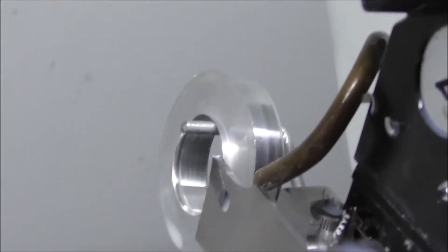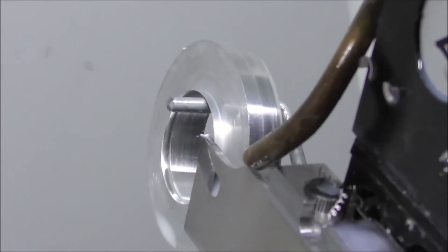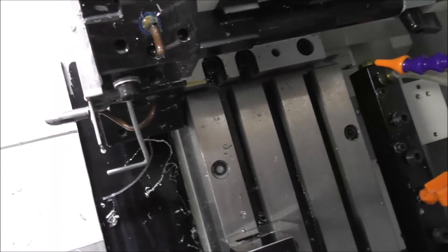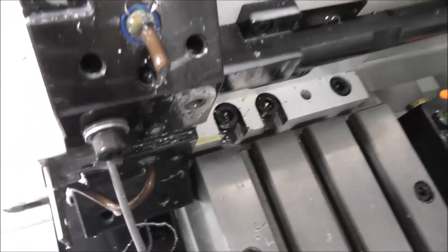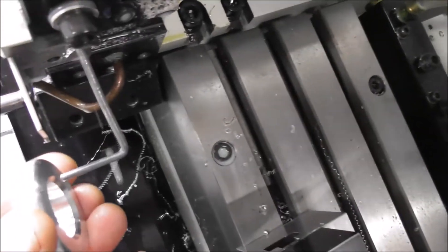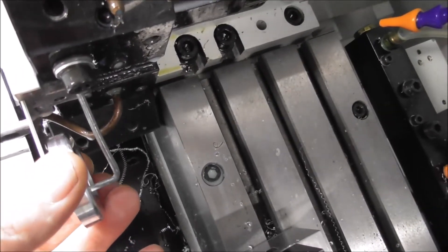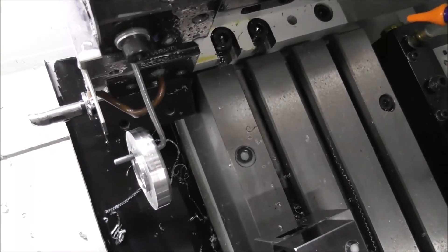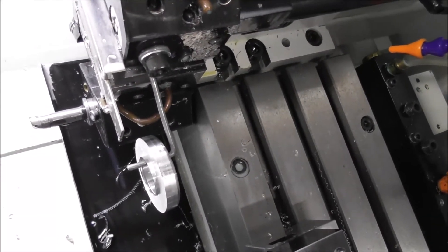Over here we have the parting tool in its rotated position. The part catcher is just a piece of 1/8 inch or 3mm wire bent to that shape, held in with a cap screw. It's just bent so that it enters into the end of the part without contacting it, and when it parts off, the part falls down onto that piece of bent wire. Very simple when you've got a part with a hole in the middle. If you don't have a hole in the middle, you've got to think about some sort of wire basket or something like that.